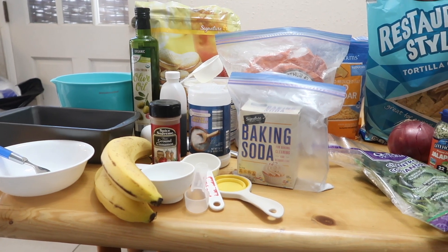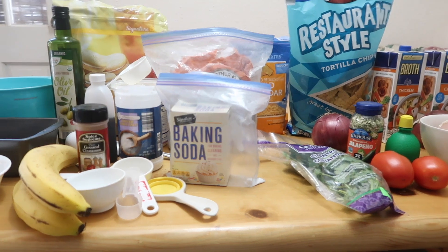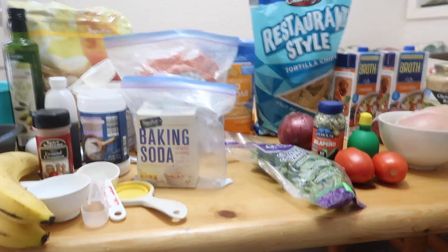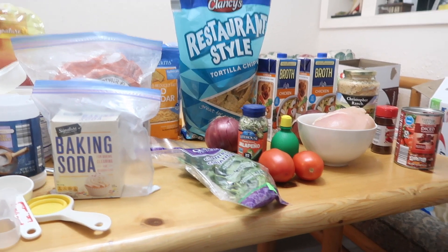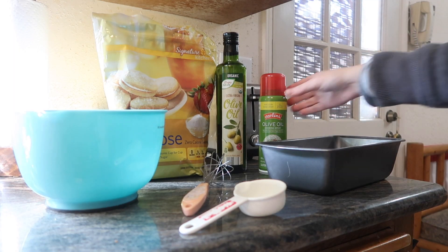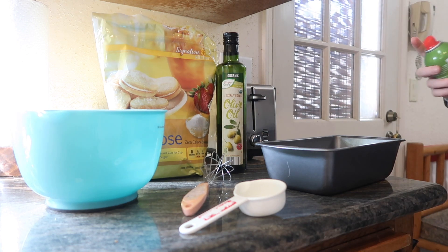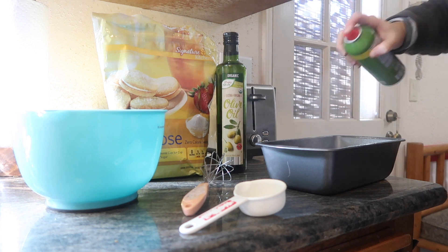For meal prep, what I would highly recommend is laying out all your ingredients before you actually start, just to make sure that you have everything. That way you're not in the middle of cooking and have to make an emergency trip to the grocery store — or send your husband, which I have totally done before.